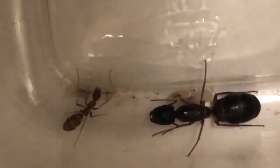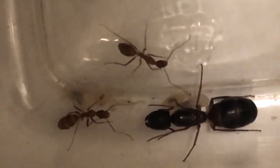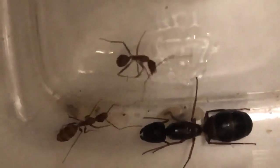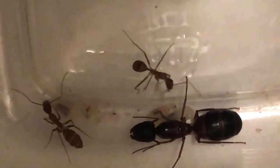The larvae, pupae, and eggs — let's see if you can see it.